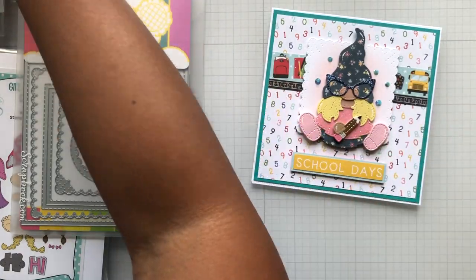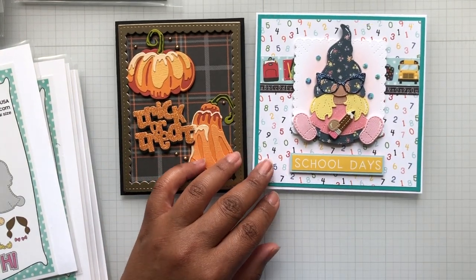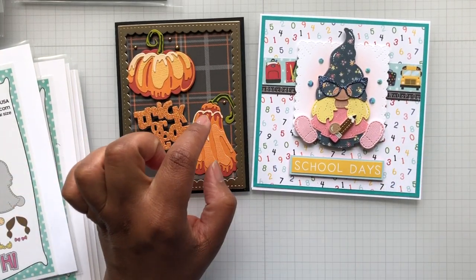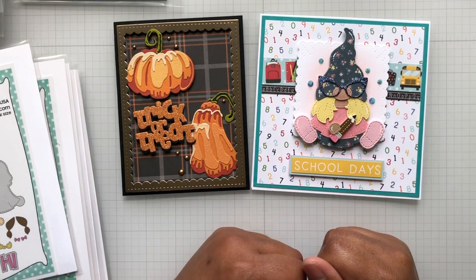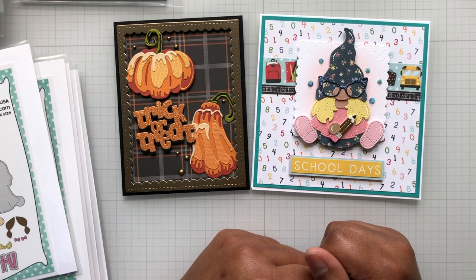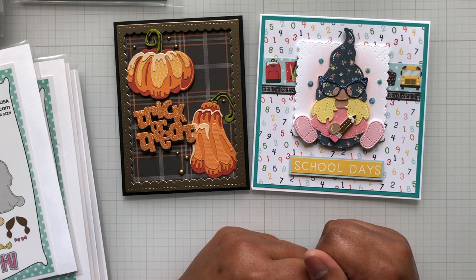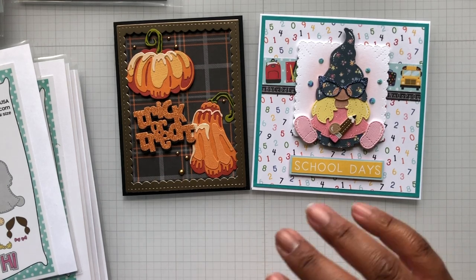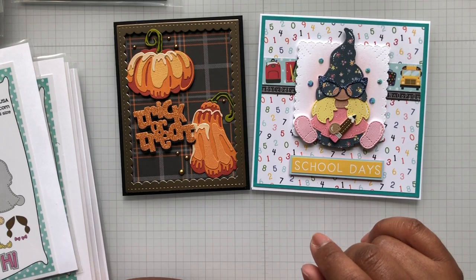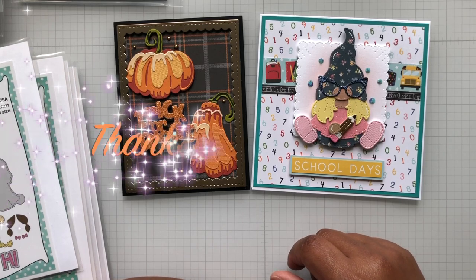I just wanted to hop on real quick to show you my Saturday Morning Makes and my Fall into August. I know you guys thought I forgot — I have not. I've been watching Jill's videos. Oh Jill, what you did with that My Creative Time haunted house die, turning it into like a shabby chic house — you just had me salivating. You guys can watch her video, I'll put a link below. Alright crafters, until the next video, stay crafty my friends, bye!